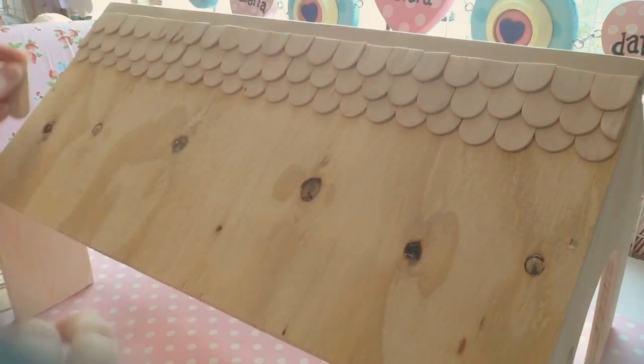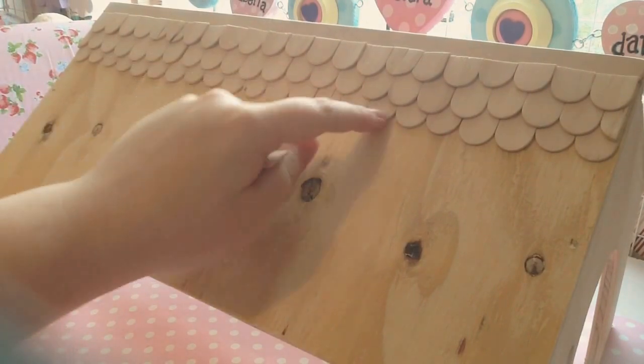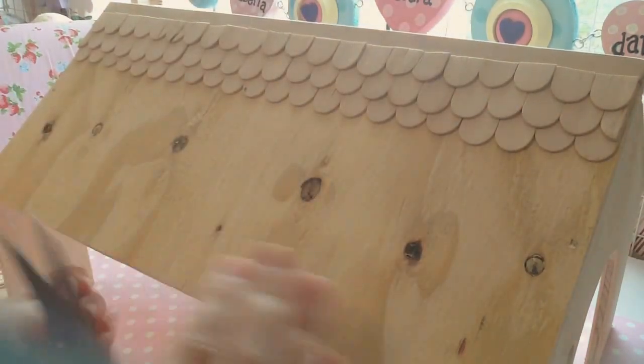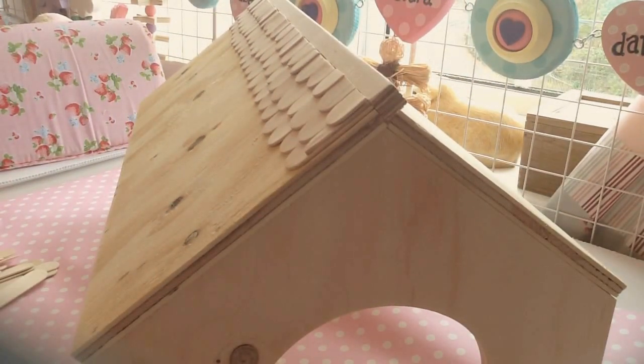Depending on the size of your house it's going to be different, but for mine I need 22 lollipop sticks for the longest layer. That will be the same count for all the other layers as well. So I'll go and cut those and then come back.